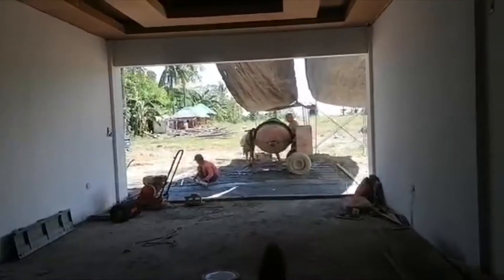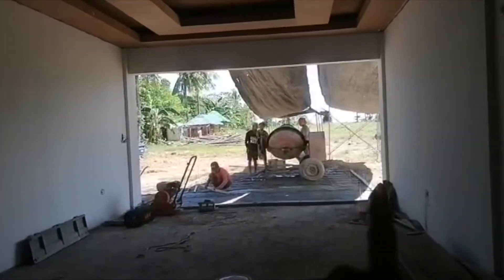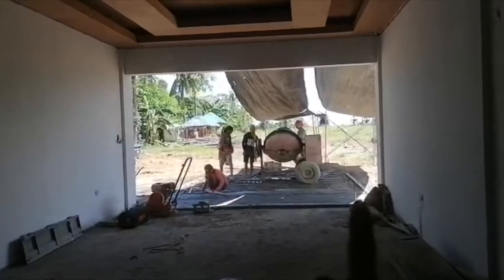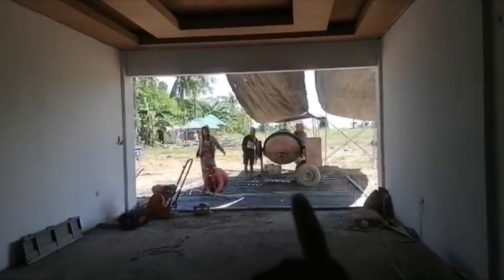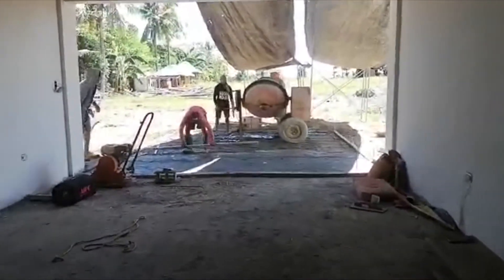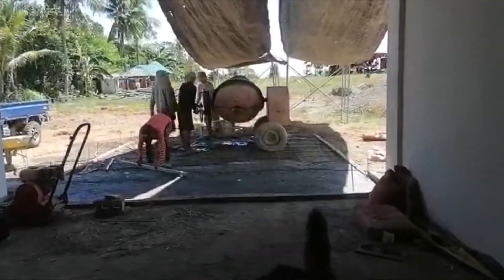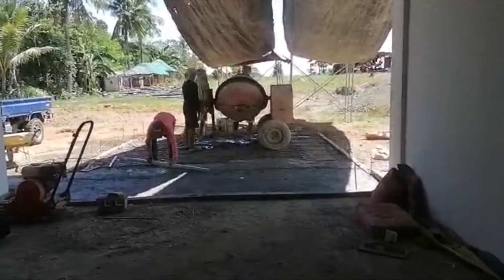I also asked them to concrete the front of the house to avoid the muddy area out front. They're doing the concreting now. I don't know yet what I'll do with the front, so I just asked them to concrete it for the moment.